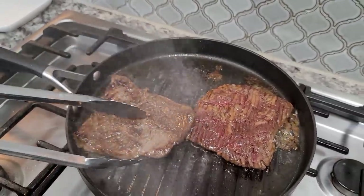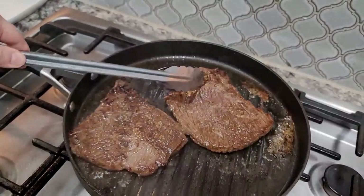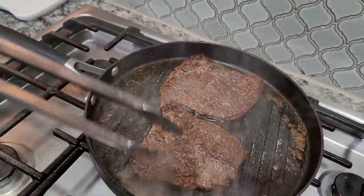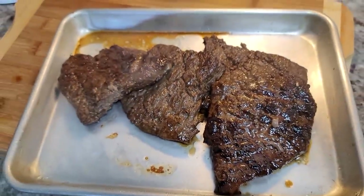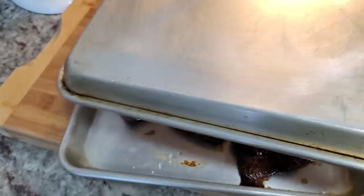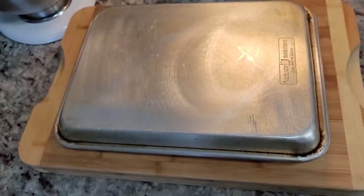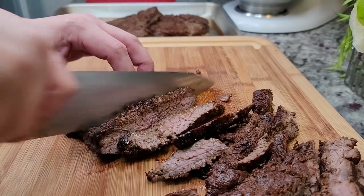I'm going to flip it over and just continue cooking. Here I've placed it on a baking sheet and I'm going to place another baking sheet on top — it sort of makes a hot box. It will continue cooking, but I want to let it rest for at least 15 minutes. And then after it rests, I'm just going to slice into it.